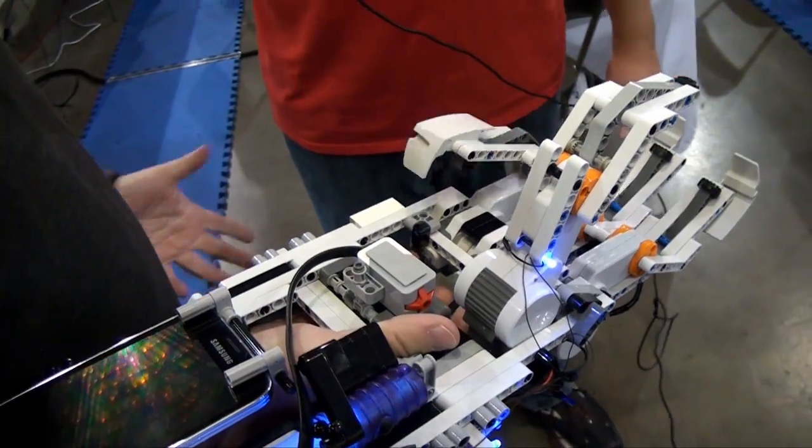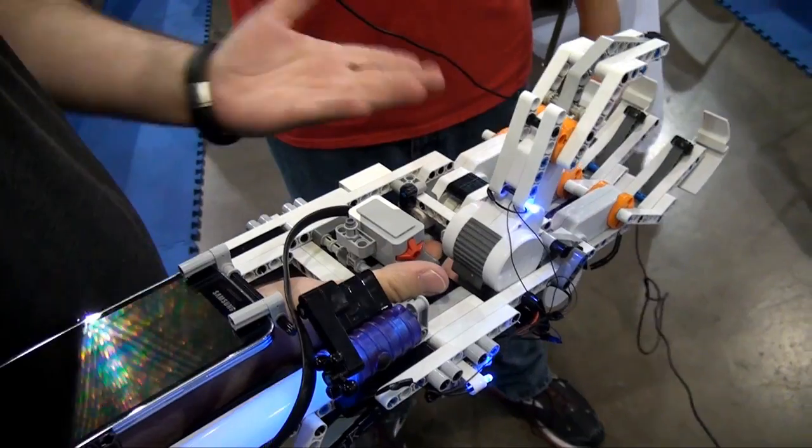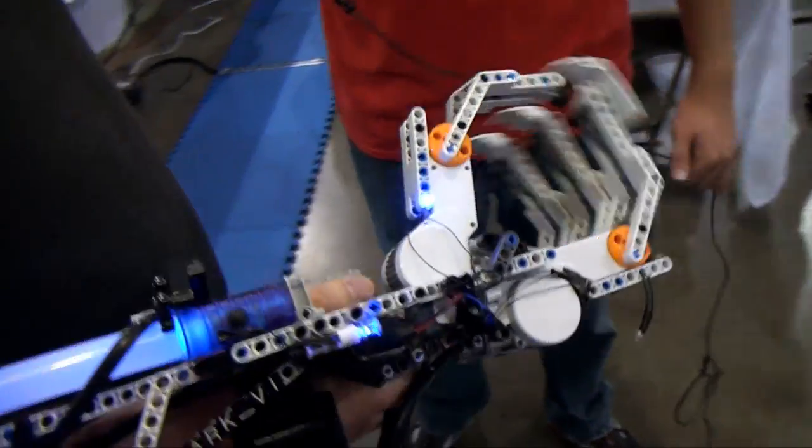Every time I touch a button, it causes the motor to close. I release the button, it goes back and then it goes limp. It's pretty straightforward.